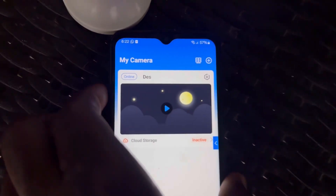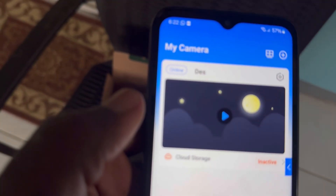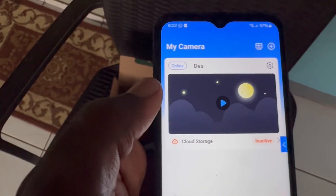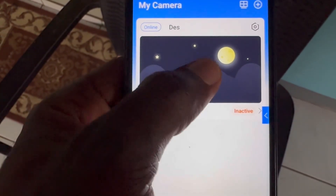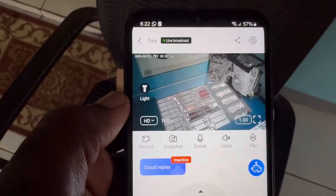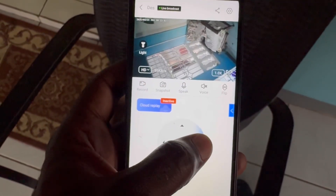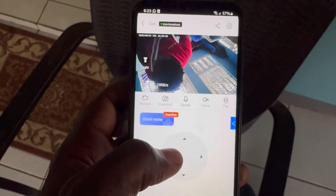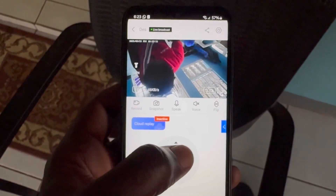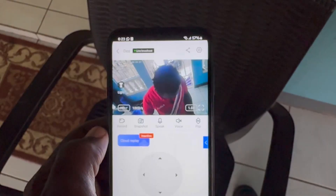That is it — our camera is added successfully. As you can see it is showing online. Go ahead and click to view. The image may be upside down, so just go to Flip and we're good to go.